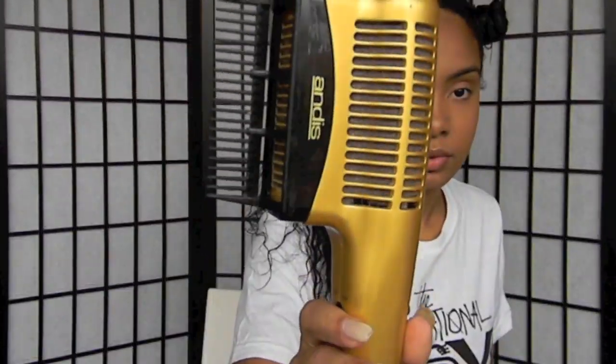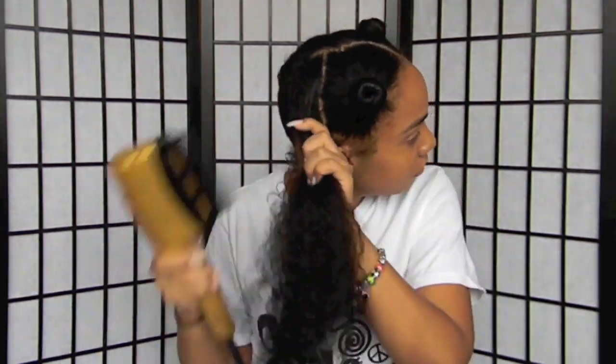I divide my hair into four sections because I find that I save a lot of time doing my hair this way. If you do not want to do this hairstyle on freshly washed hair, you can just comb out an old braid out or just comb out your hair and start from there.